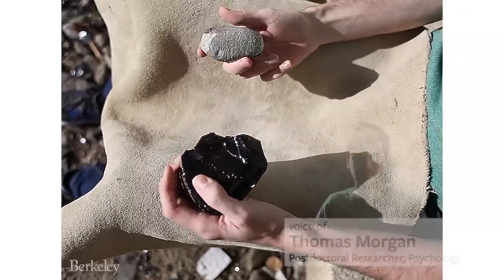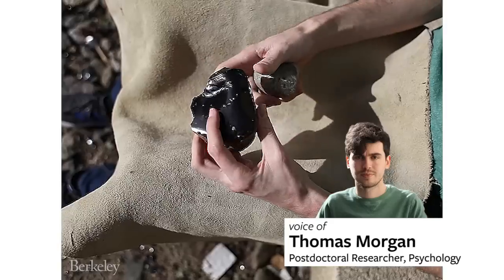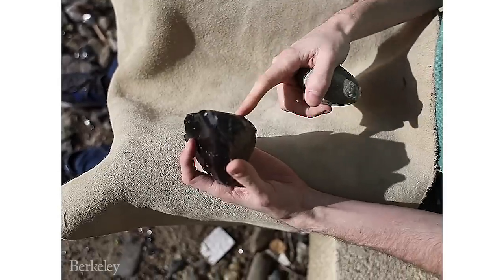So this is how you make an Oldowan flint flake. Here I've got some obsidian, which is the material from which I'm going to make the flake tools, and this is my granite hammerstone which I'm going to use to strike on the obsidian to make the tools.